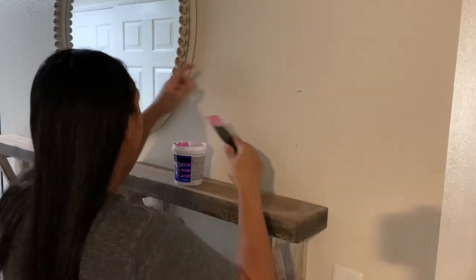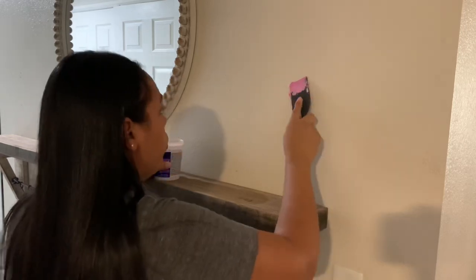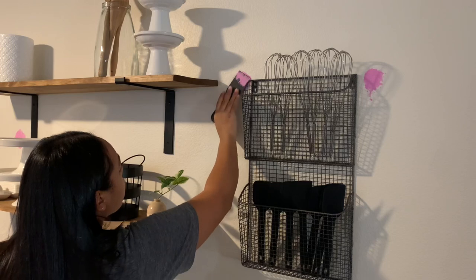Hey everyone, welcome back to my channel. My name is Tanisha for those of you that are new, and in today's video I'm going to be taking you guys along with me as I tackle some projects in our apartment.